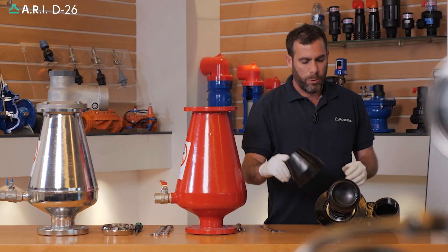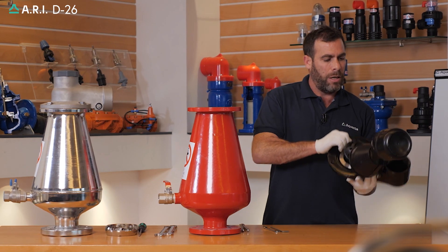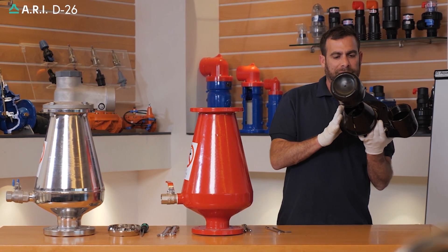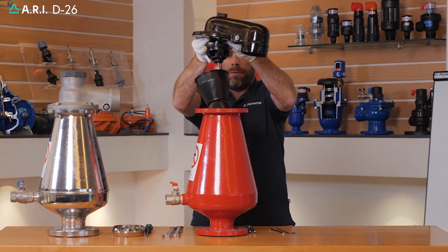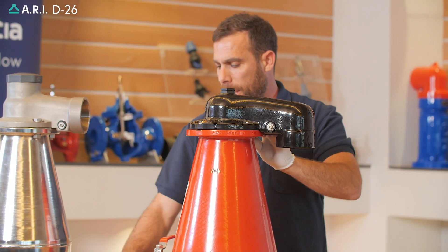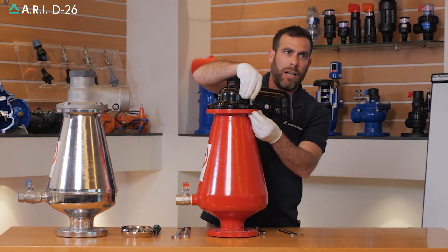We'll take our spray guard cone and insert it through the float rod. We'll insert the complete cover and ceiling assembly back into the unit through the top. We'll put the cover on the body and thread back the four bolts on the cover.